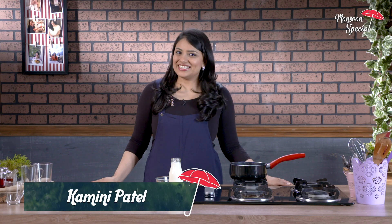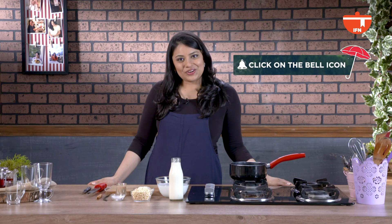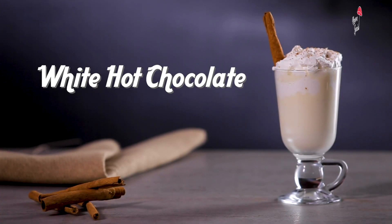Monsoon and hot chocolate go hand in hand. My recipe for white hot chocolate is spiked with some liqueur to help me get through the season. So come, let's whip up some hot chocolate.